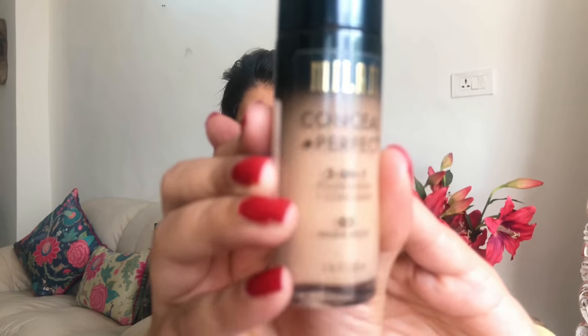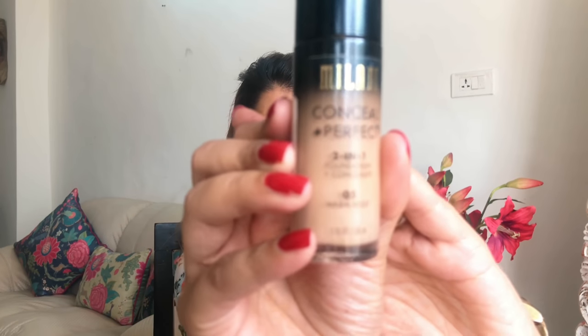I've already put back my hair using this beautiful hair band. For foundation, I'm going to use the Milani conceal and perfect 2-in-1 foundation concealer in shade number five, warm beige. I love this foundation because it claims to also do the job of a concealer, so in the morning when you're getting ready for work, you don't need the extra step of highlighting and concealing.